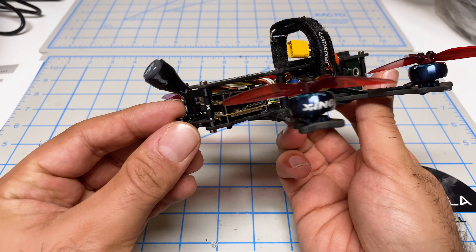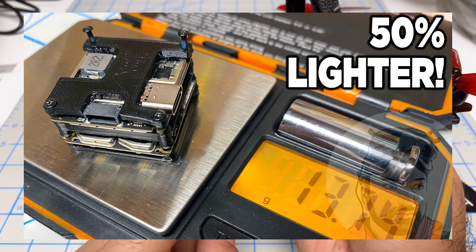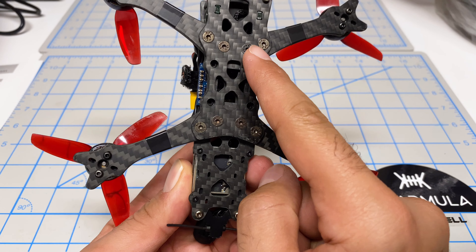Hey folks, it's Mangorl. Welcome back to the channel. I'm checking out another flight controller from SpeedyB. This one here is a 35-amp F7 all-in-one. I'm excited to use this on my three-inch build and see how light I can make that quad.